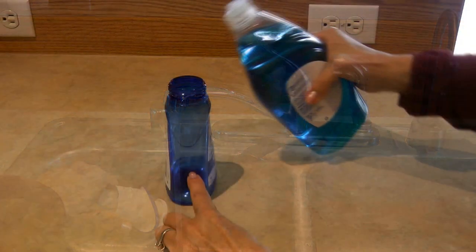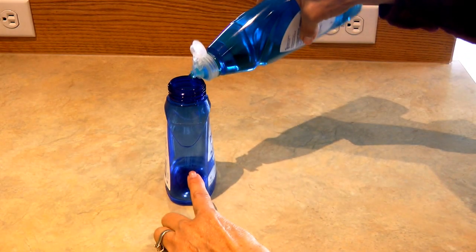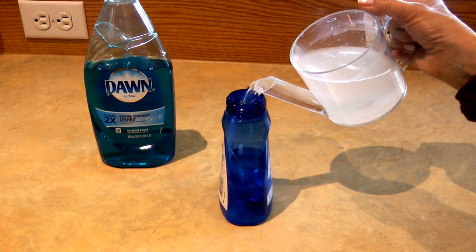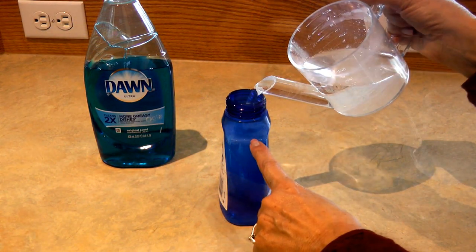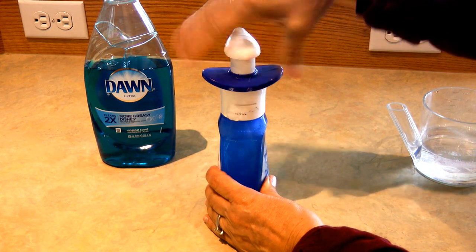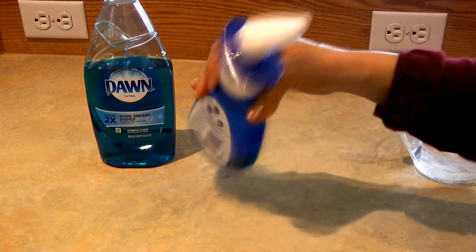Fill your foaming dispenser about one-third full with your Dawn concentrate, then slowly pour water the remainder of the way. Put the dispenser back together, swirl it around to mix it, and your foaming dispenser is refilled and ready to use.